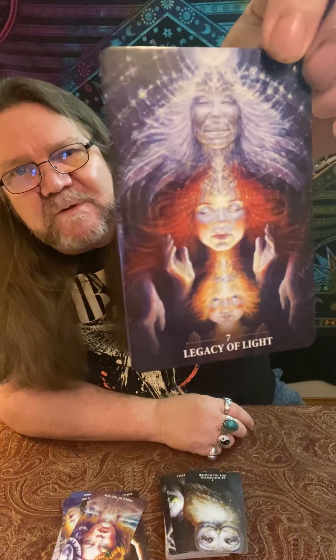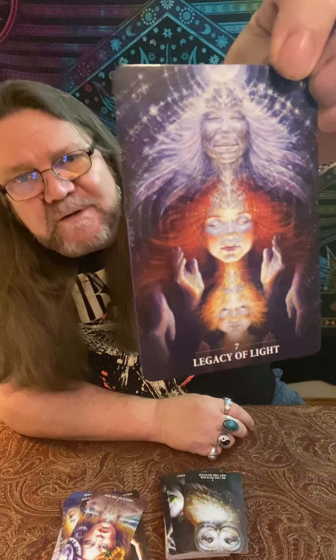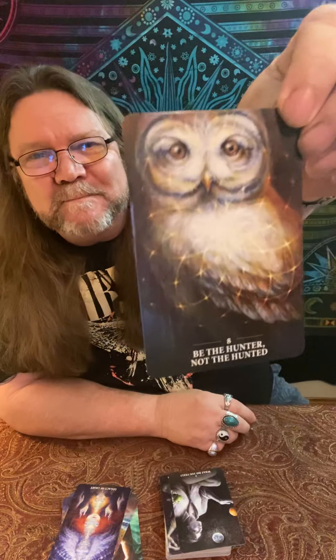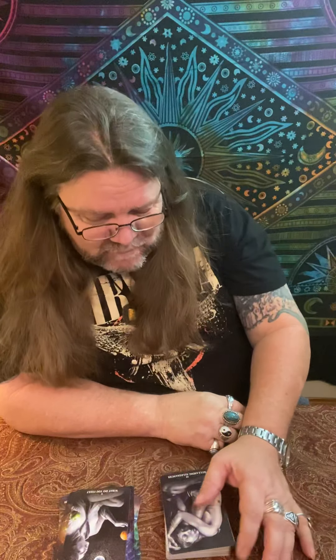Number two: Inner Trust. Number three: Inspiration. I love the cornucopia in her hair — it's coming back around to her. Very nice. Number four: Against the Grain. Number five: Follow Your Own Rhythm. I like that one.